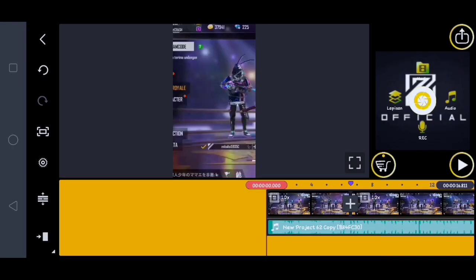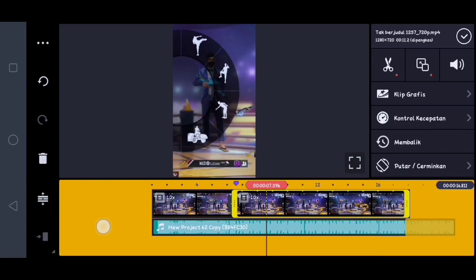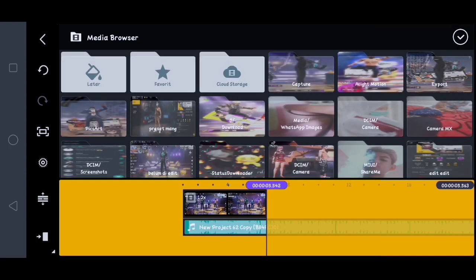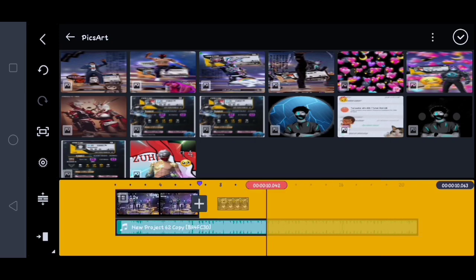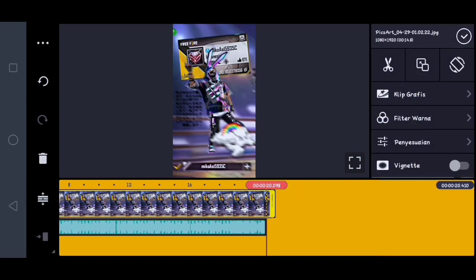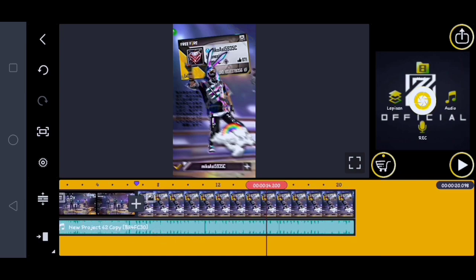Oke, di sini kita sudah sampai di aplikasi KineMaster-nya lagi. Di sini kalian ke belakang video yang ini, untuk video yang ini tadi kita hapus, kita gantiin dengan foto yang telah kita edit tadi. Kalian klik aja media, kita masukin salah satu fotonya. Lalu di sini tinggal kalian panjangin aja sampai ke akhir musiknya, satu foto aja ya, enggak usah banyak-banyak. Sisanya kita edit di aplikasi Alight Motion. Jika udah, di sini tinggal kita export.